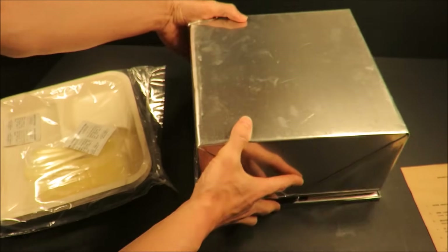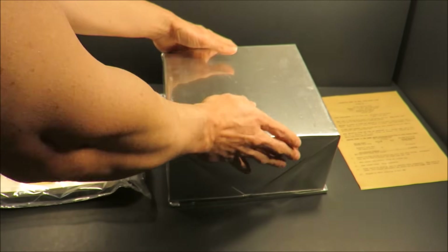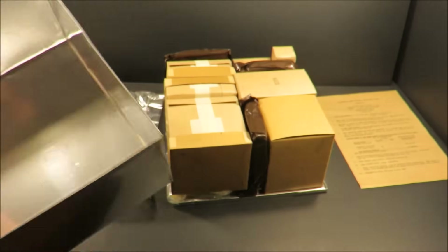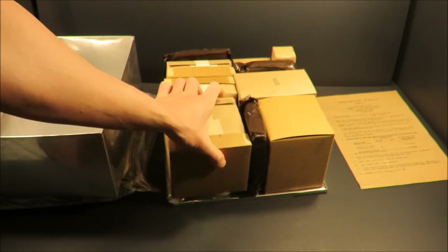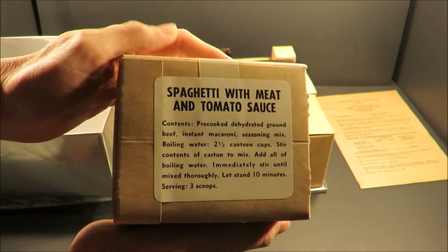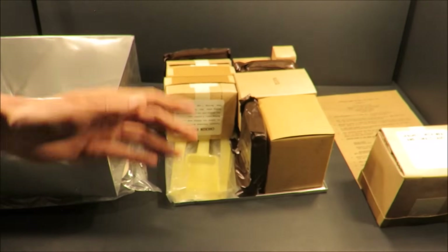Let's get this out of the box. Aluminum case. Let's check out the goods. There's a nice little ding on the corner of this aluminum container. Where do I start? This looks like a main course right here — spaghetti with meat and tomato sauce.